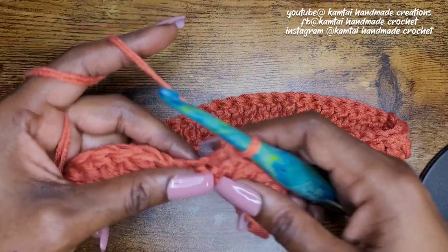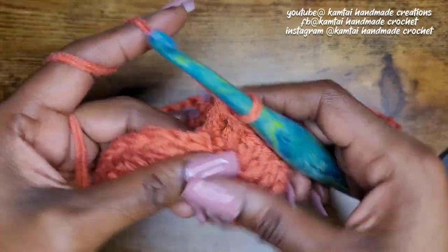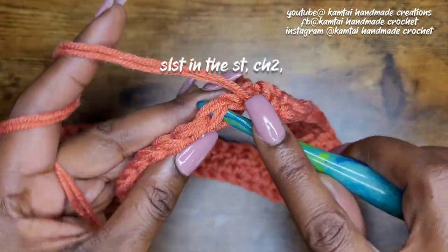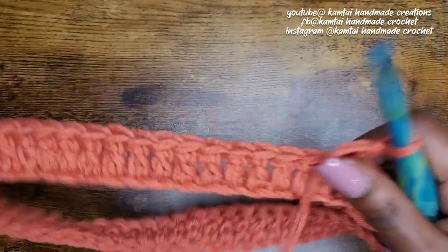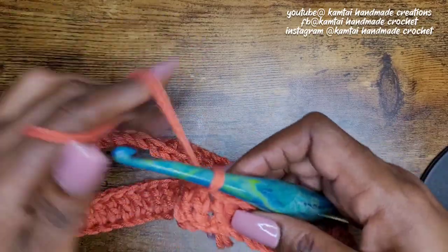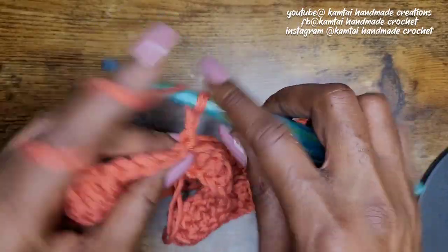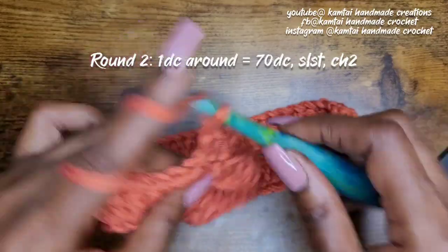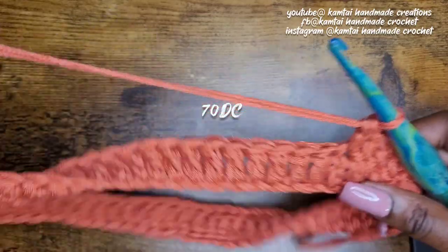I have my 71 double crochets here — that's my last one going all the way around. Go ahead and slip stitch, then chain two again. Now we're going to make one more row of double crochets going all the way around — the same thing, one double crochet in each stitch. When you make your chain two, go back into the same stitch with your first double crochet and continue around. When you get to the end you should have 71 double crochets.